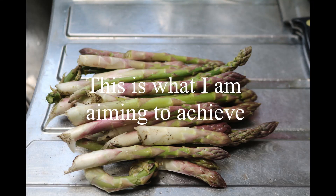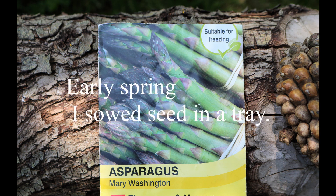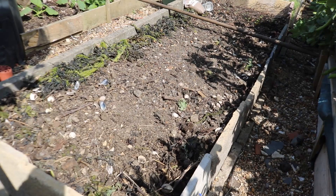This is what we're hoping to produce — a nice little batch of thick asparagus. We've got a packet of seed, sown them up in trays, and transplanted them into these pots. Now they are growing, so we're going to put them out.